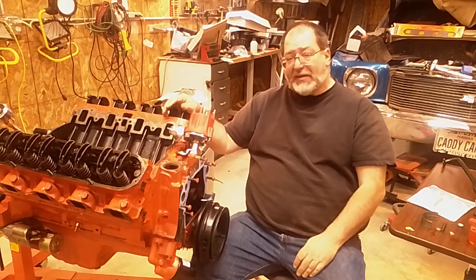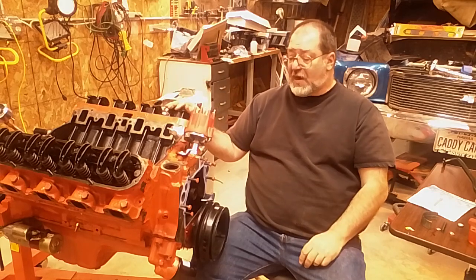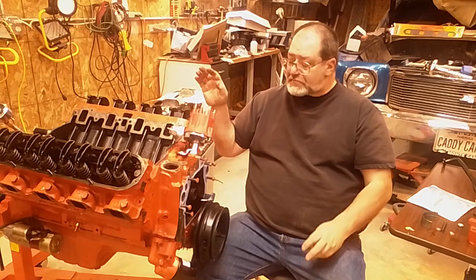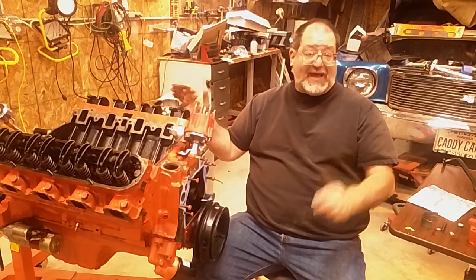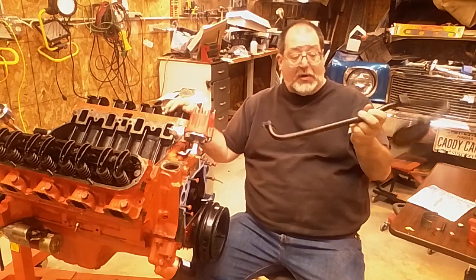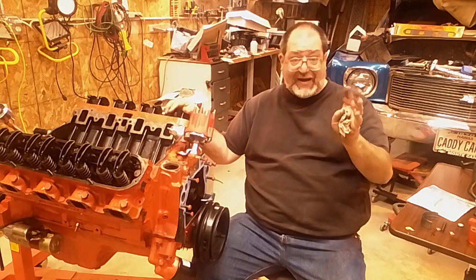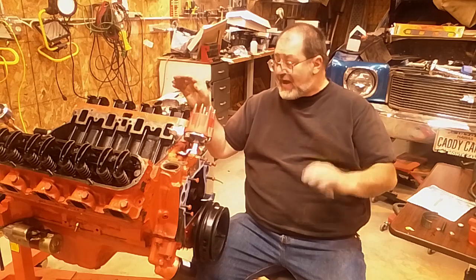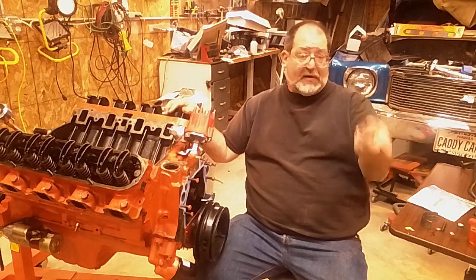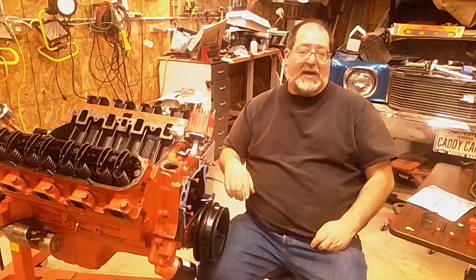That's the basic oiling system and some mods you can do to improve it. There isn't a whole lot to do - a lot of times it's more of a balancing act between clearance and oil thickness. The only real big problem I can remember was a pickup tube killing bearings twice before I realized there was a pinhole. If you haven't seen it, there is a separate video on the oil pumps themselves and the differences in what pumps are available. Good luck in your projects.